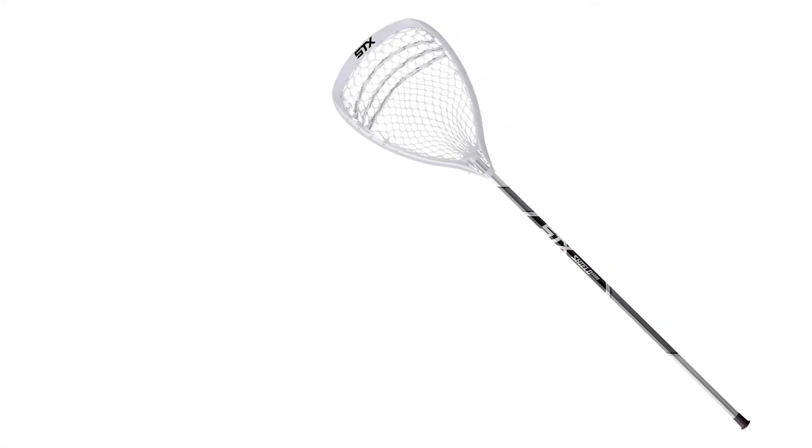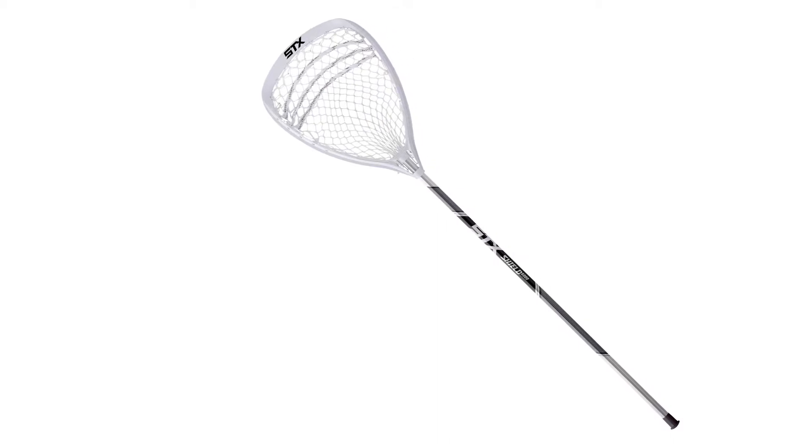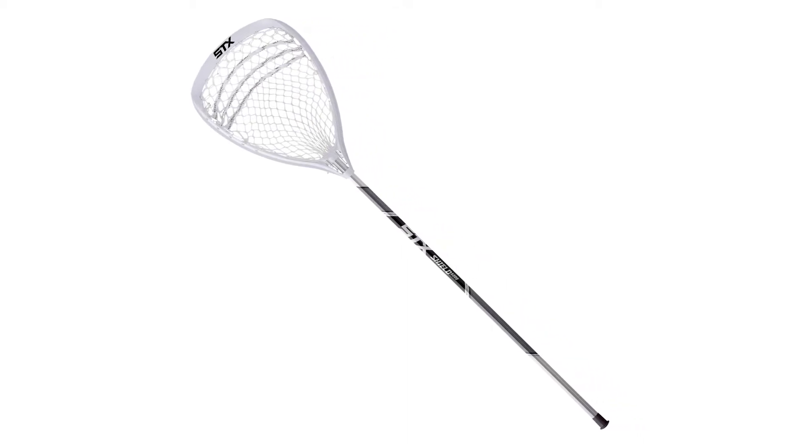What's going on guys, this is Trice from SportStop.com. Today I'm giving you a general overview and an idea of what you can expect when looking through the men's complete goalie stick category on the site. In this category you'll find a list of options where they're all complete goalie sticks, fully ready to go — strung, assembled, the whole nine. This is designed to simplify the buying process when purchasing your first goalie stick or your child's first goalie stick.